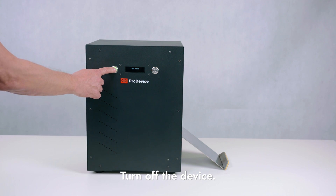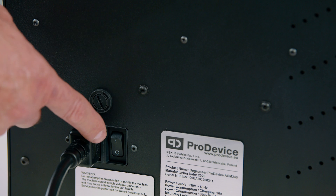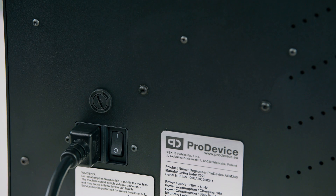Turn off the device if you have no more carriers to erase. Press start-stop and then the power button.